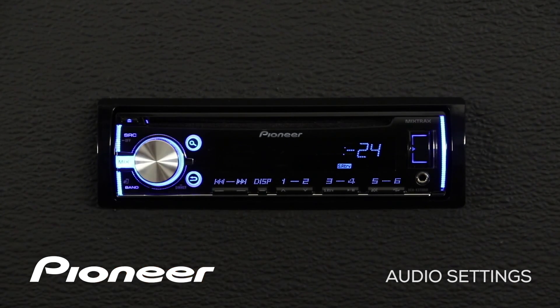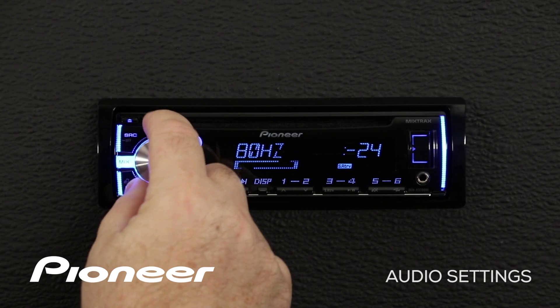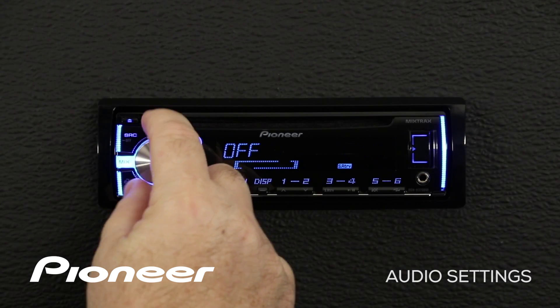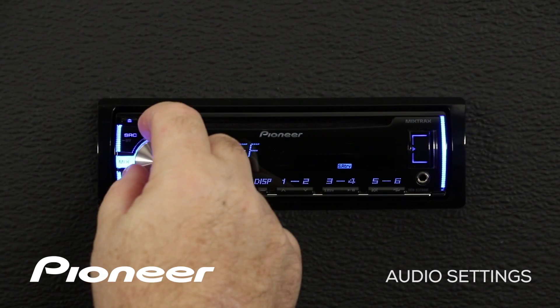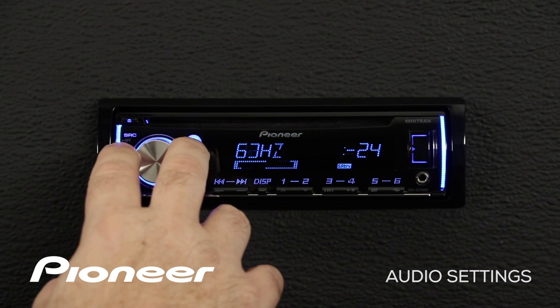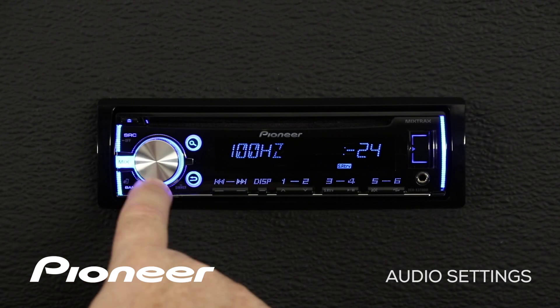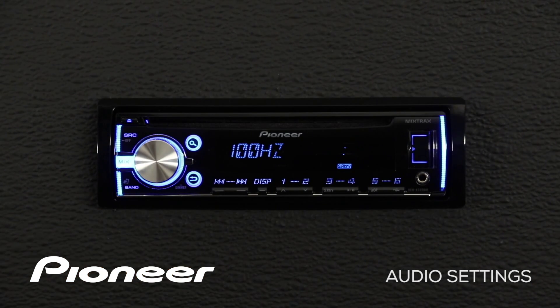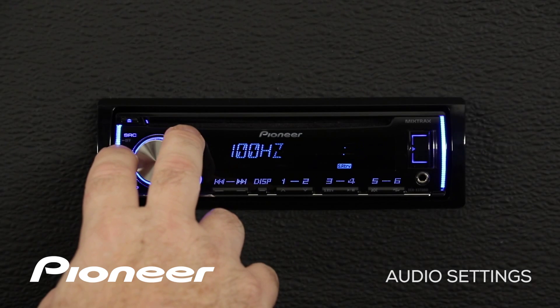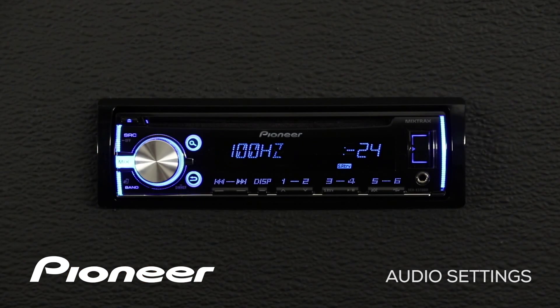Press in on the volume control — right now the high pass filter is set at 100 hertz. Rolling backwards, we can choose to switch the high pass filter off, and rolling forward we can choose a crossover point, such as 100 or 125 hertz. Pressing in on the volume control, we can also choose a slope for the high pass filter: either 12 or 24 dB per octave at the crossover point of 100 hertz.